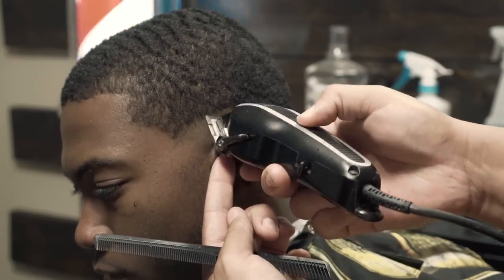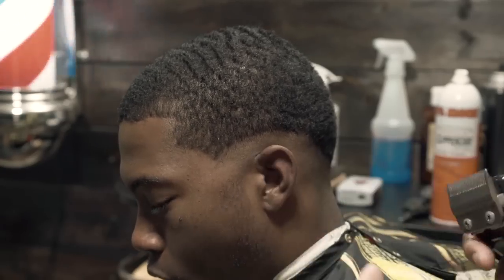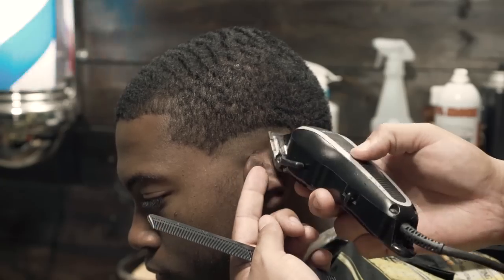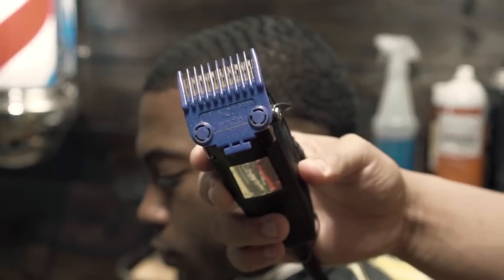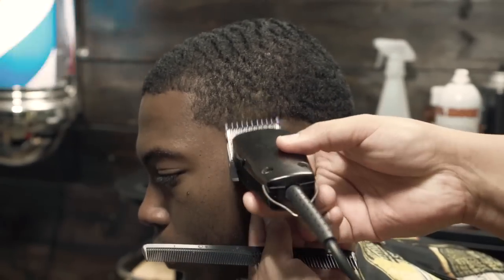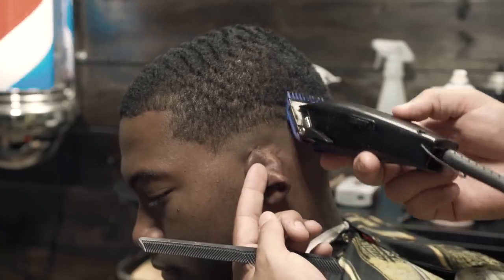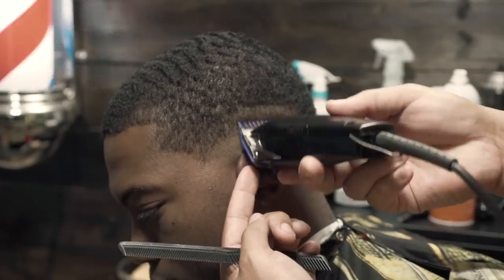Just as a side note — I know a lot of times you see me holding his ear down. If you were to ever slip up and cut that area right below his ear, it will bleed for about five minutes. Trust me, I've done it by accident one time and you don't want to do that. That's why I always hold the ear down — you just want to practice good habits to avoid any type of catastrophic event.